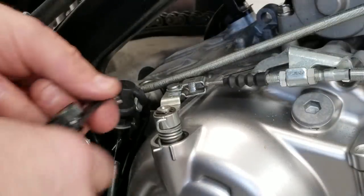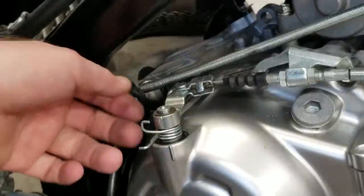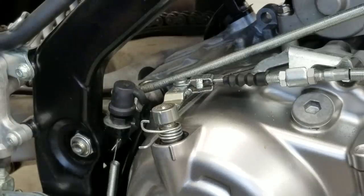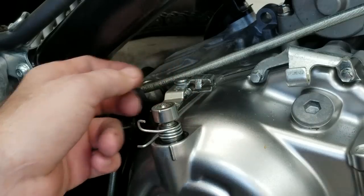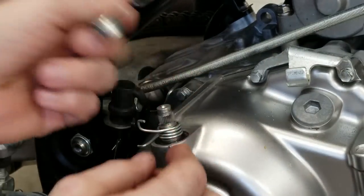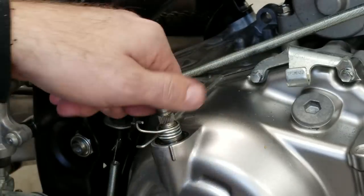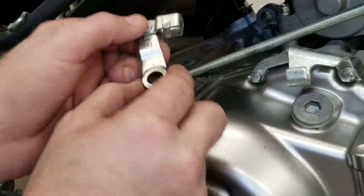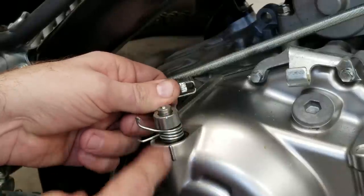On top of this arm is a snap ring - pull that off - and there's also a washer that comes off as well. Take your cable out of the way. You want to rotate this shaft that goes inside the clutch cover - rotate it clockwise just by hand to get the slop out of it. Then drop this arm down; it does have a side that says 'up' on it. Drop it down on that spline to where it lines up with the case.